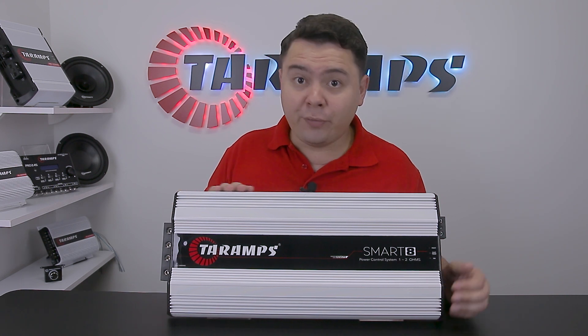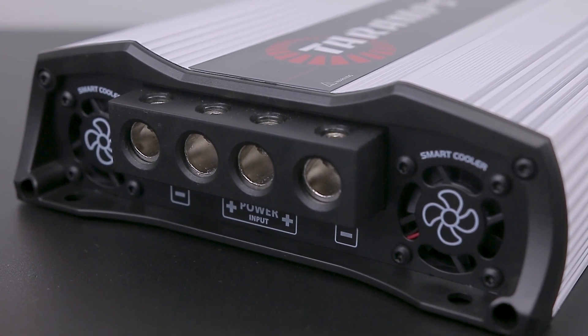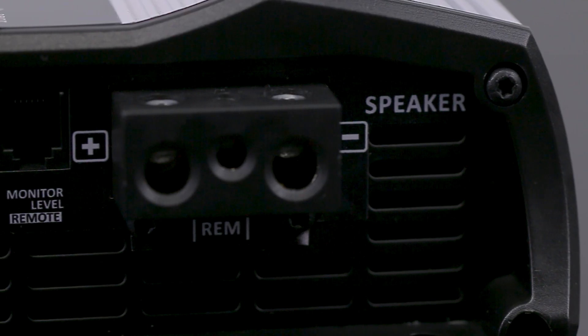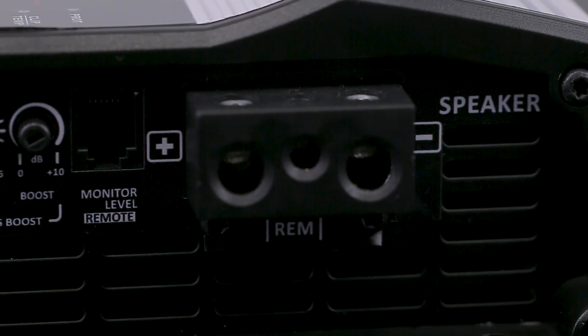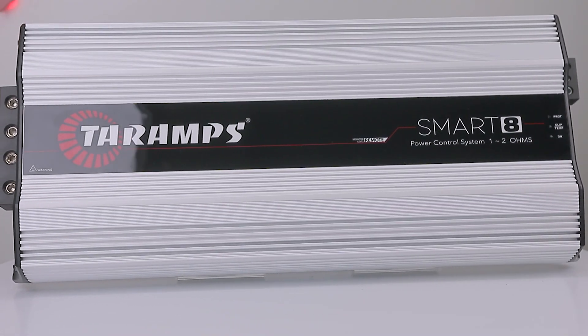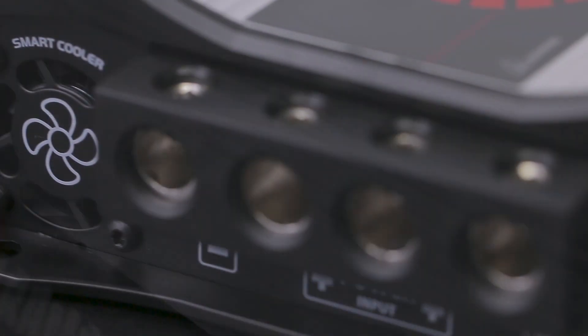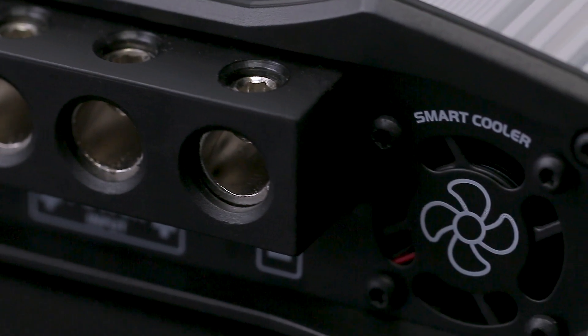Now let's dive into the features of this amplifier. Power input that can accommodate up to 2/0 gauge cables. Speaker output that can be connected using 7 gauge cables. The chassis is constructed with finned aluminium, providing durability and efficient heat exchange with the environment. It also includes 2 smart coolers.